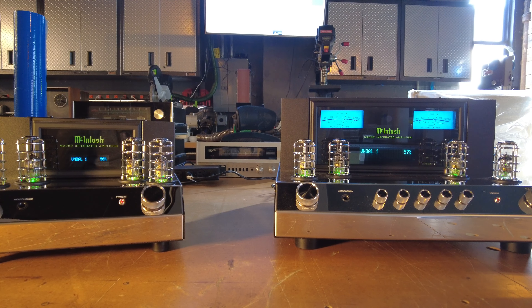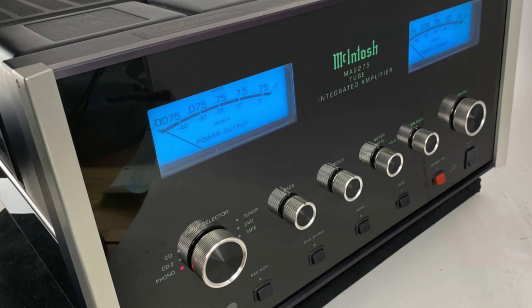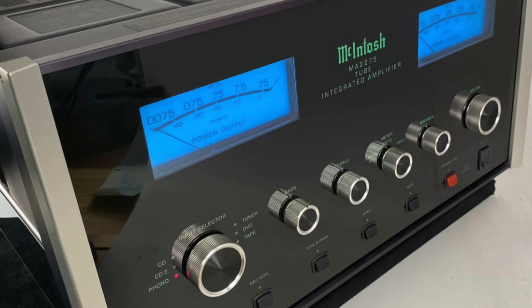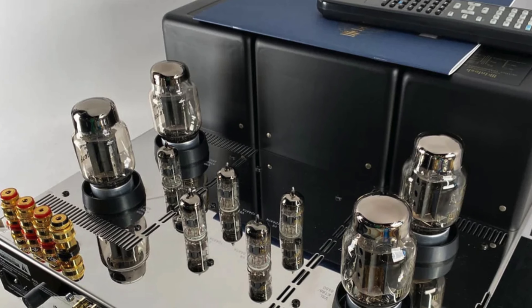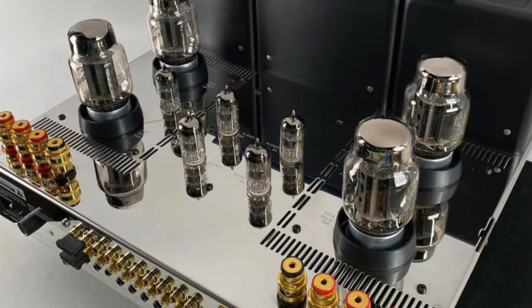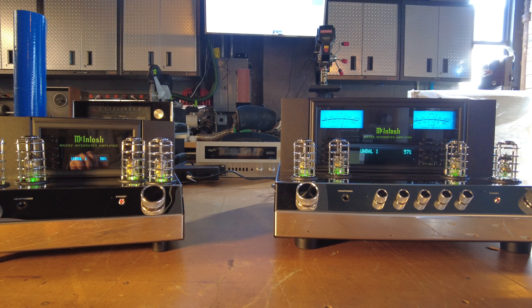Our absolute favorite model from McIntosh is called the MA2275 — a super rare piece. We've maybe had one or two over the last five years. It's essentially an MC275, all tubes in a single chassis. If you can find one of those, go for it. I did a video not that long ago on it, so I'll put a link in the description.